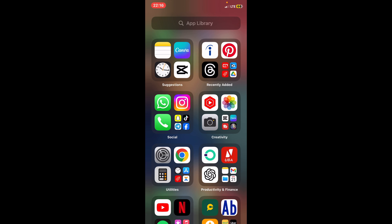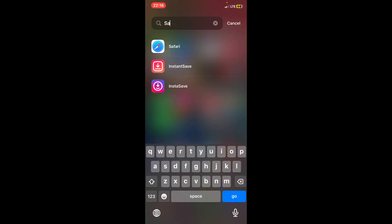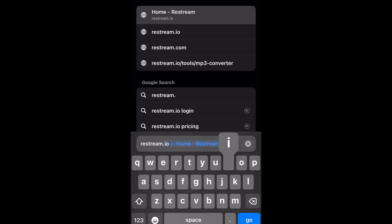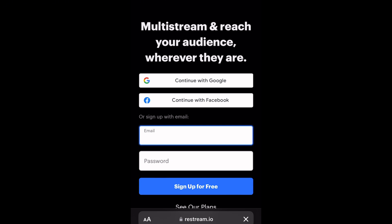The first thing you have to do is go to your Safari app if you are using an iPhone — Chrome will not work for it, because even if you start your process with Chrome it will redirect you back to Safari. So it's better to just stick to Safari. But if you're an Android user, you can use your Chrome application. So I'm going to go to Safari and type in restream.io and click go.